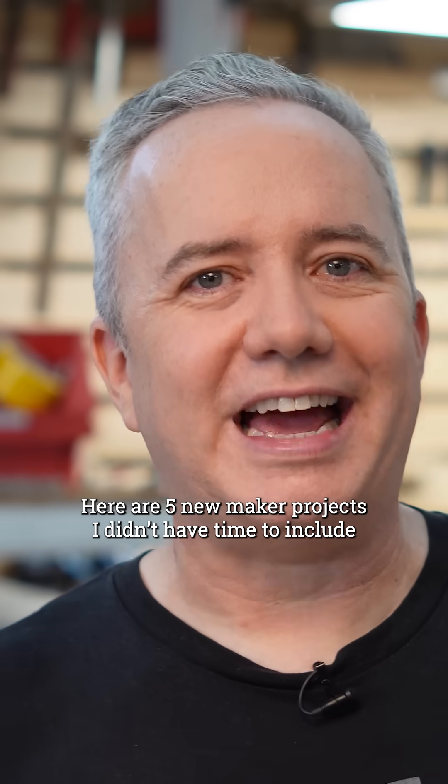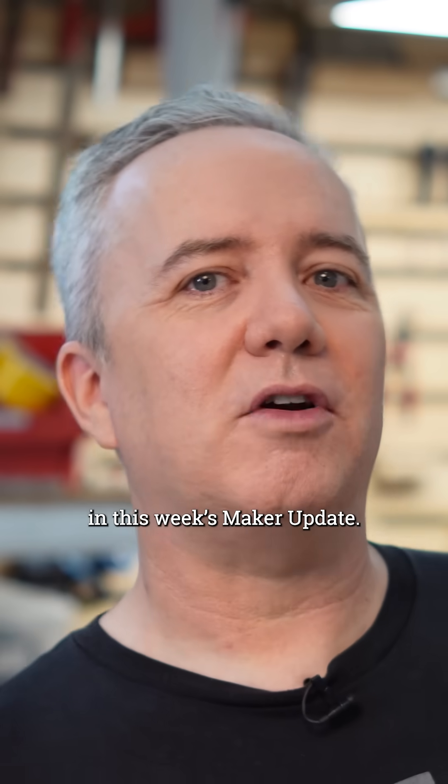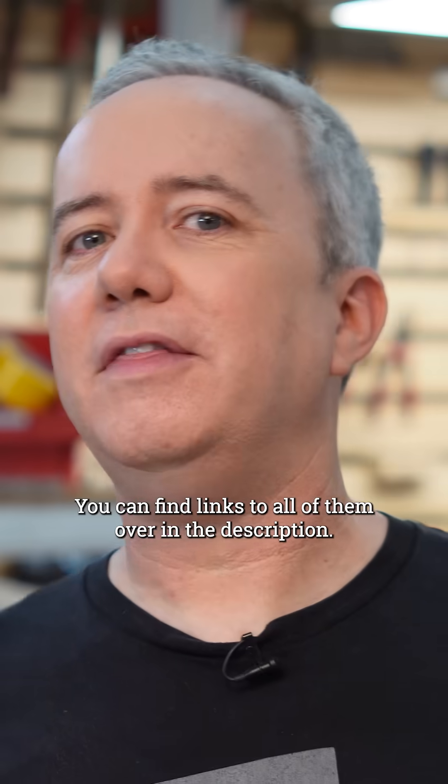Here are five new Maker projects I didn't have time to include in this week's Maker Update. You can find links to all of them over in the description.